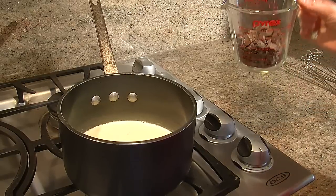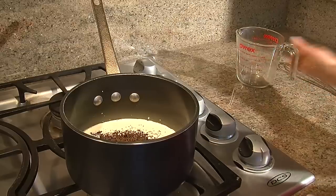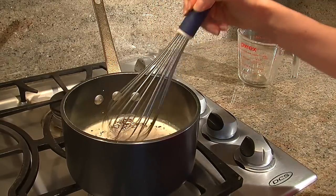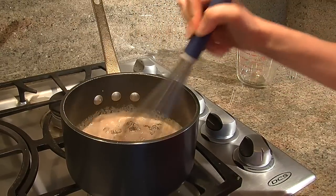Now that the cream is warmed up, I'm just going to go ahead and add eight ounces of dark chocolate and then just stir it around a bit. It is going to melt and it's all going to come together, but it looks a little bit like a mess at first. Don't worry, that's normal.